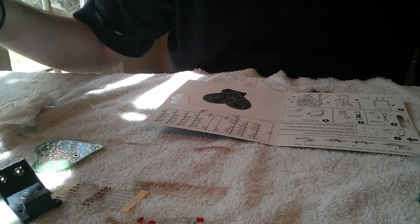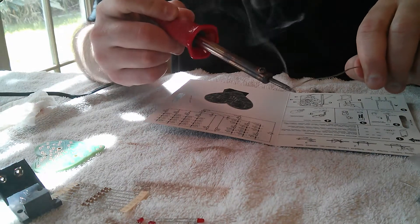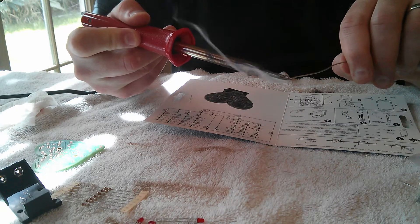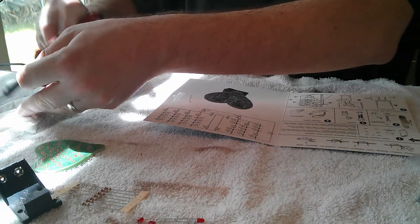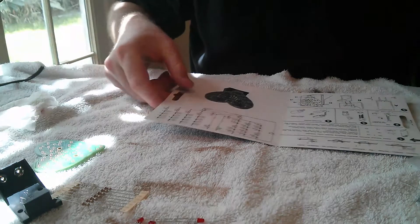Let's dive in. First thing I want to do is get my iron ready to go, so I'm going to tin my soldering iron. For those of you who are first learning how to solder, basically you're tinning the iron to get the oxidation off. You want a nice clean soldering iron tip so the solder flows nicely onto what you're soldering. Just get a little solder on there and wipe it off onto your moist paper towel. We should be good to go.